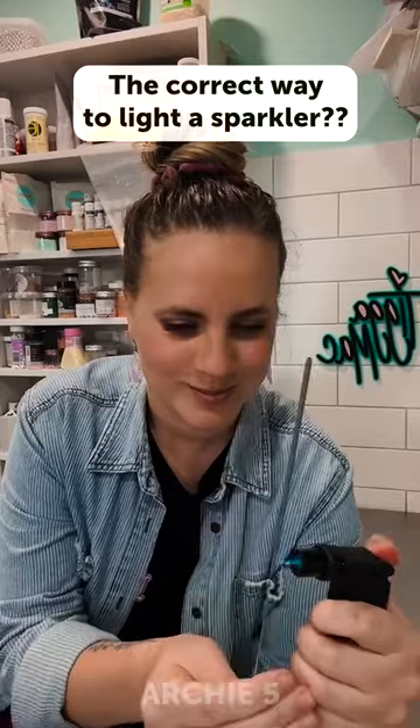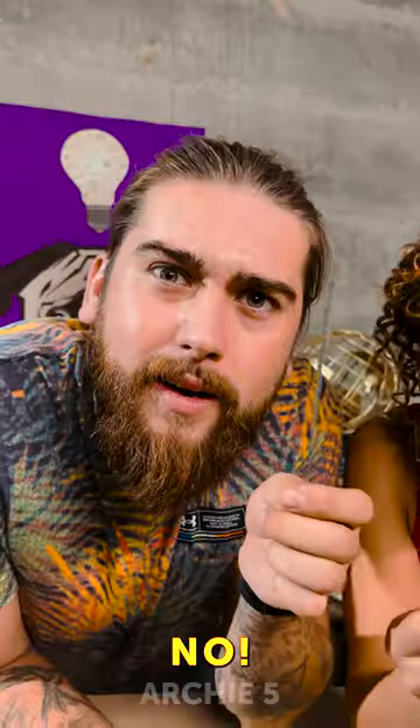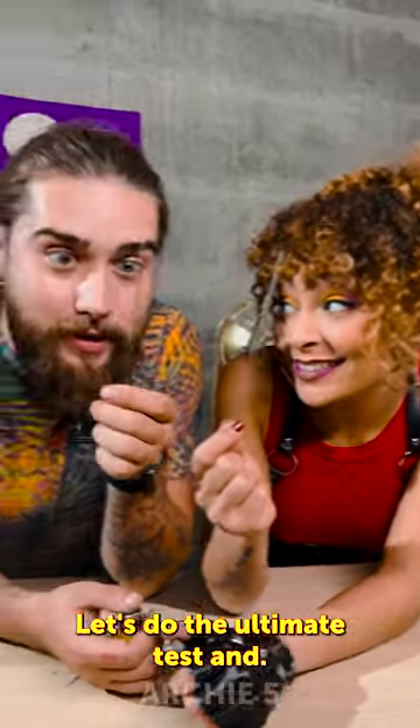Did you know there is a correct way to light a sparkler? No way! Let's do the ultimate test and see which way is better.